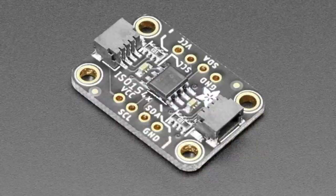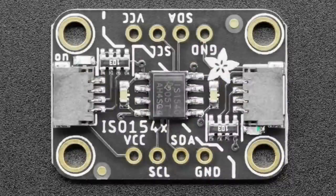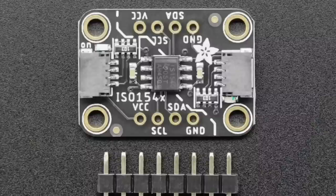Next up, we've got the ISO 1540 breakout. This is an isolator — you can see a dashed line going through the middle of the board from top-left to bottom-right. The two sides of this board — power, ground, clock, and data — are electrically isolated. If you have an I2C controller on one side and a peripheral on the other side and you don't want any electrical connectivity between the two, you would use one of these.